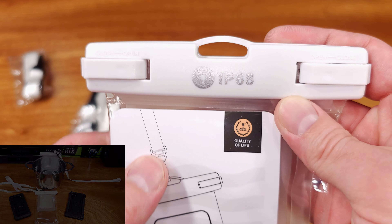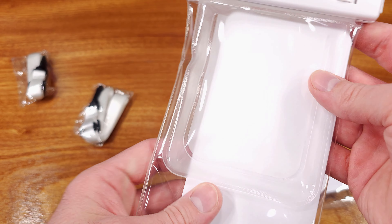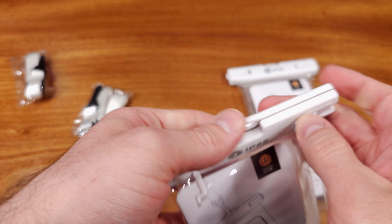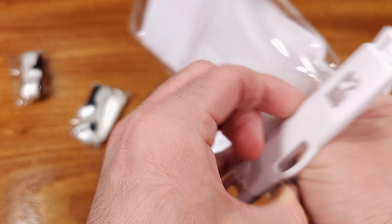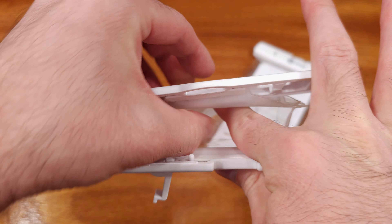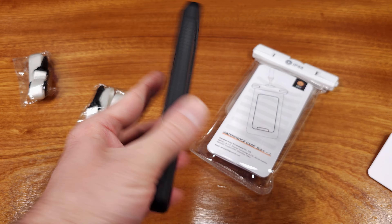The pouch is really going to come in handy when you're on vacation, at the beach, or possibly even at a water park, depending on what you're doing. The pouch itself has a small internal air-filled pocket, which helps with floating when your phone is in the pouch and it's on the water.